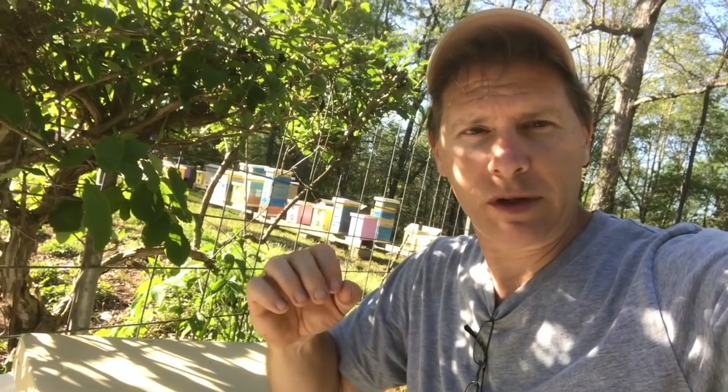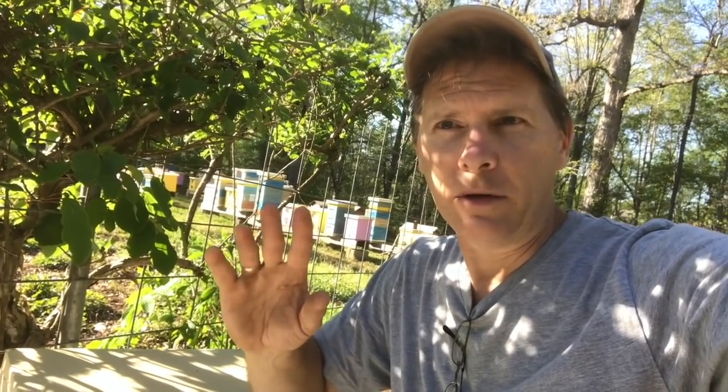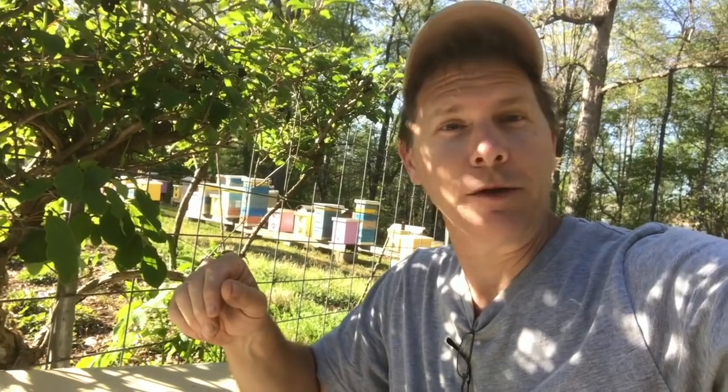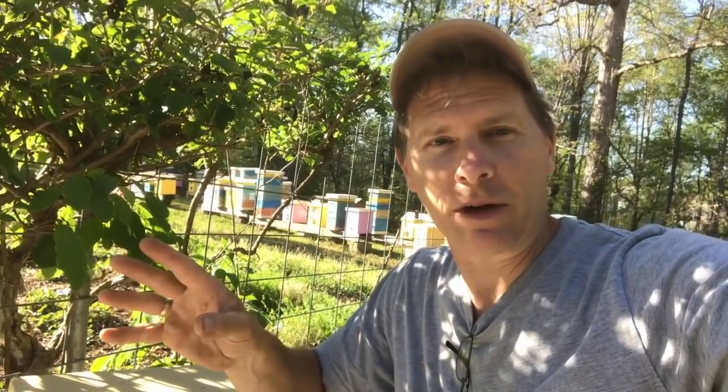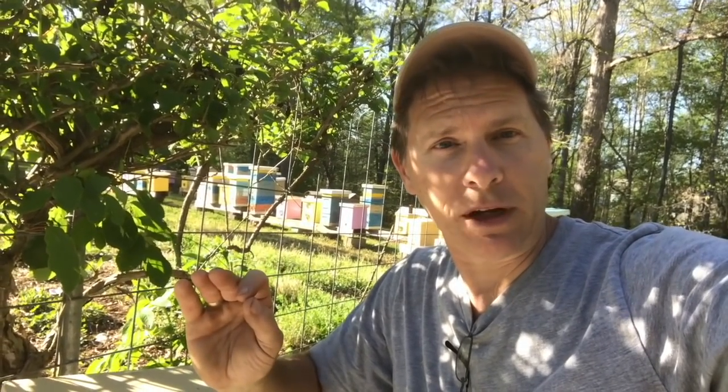If you folks have ever watched Tom Seeley, he's a beekeeper who's really devoted his entire life study to bees. He did a study where he actually studied bee colonies kept close together versus 100 feet apart. The ones kept close had a very high mortality rate — I think it was 100%. All the bees that were spaced 100 feet apart had a 50% mortality rate. So obviously there's some disease being transferred by colonies being close together.